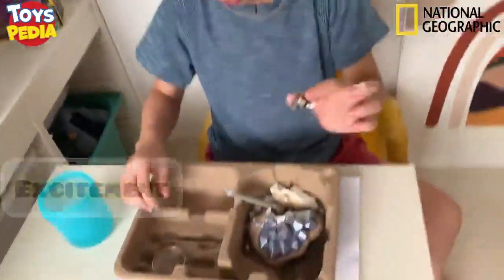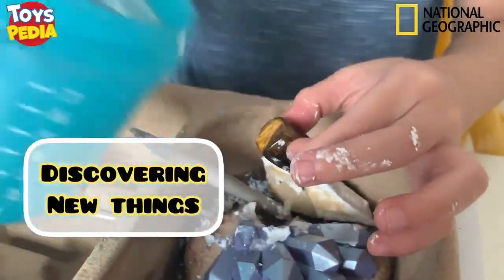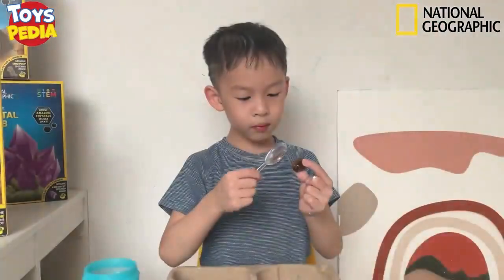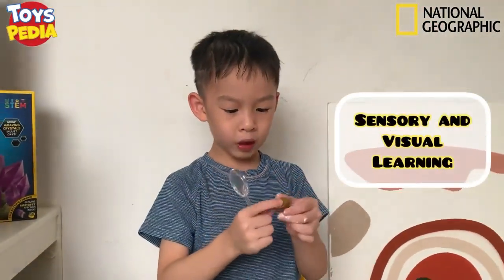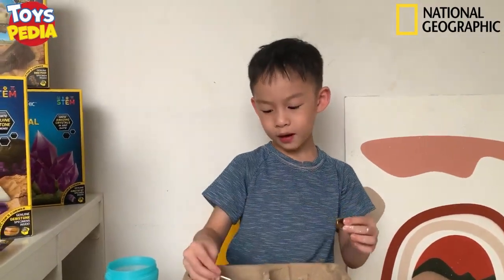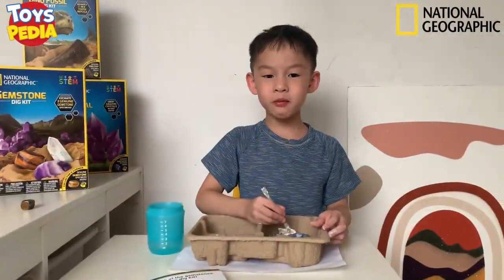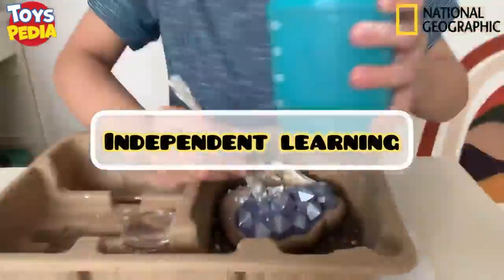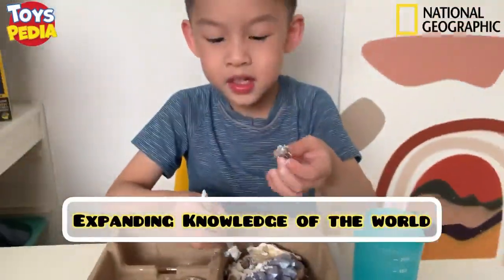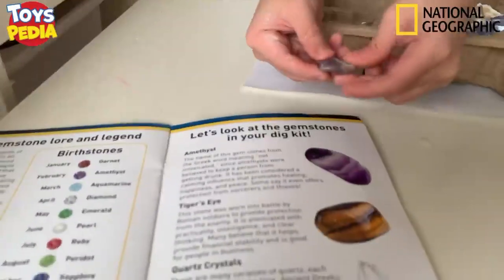Wow! I found a gemstone! That's perfect! What gemstone is this? The color is brown with black. I should check out the book. Wow! It's a tiger eye! And now I'm going to find some more gemstones. Wow! This is a gemstone! I don't know what this is. Let's see in the book! This is an amethyst!